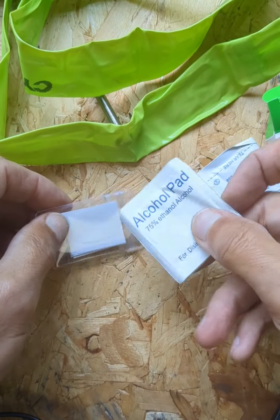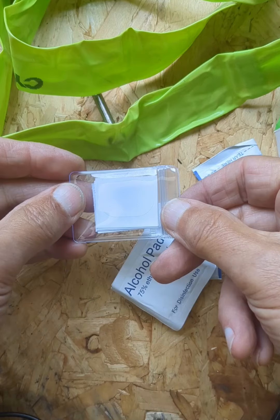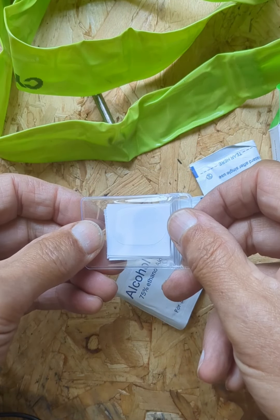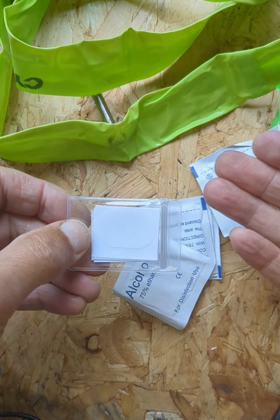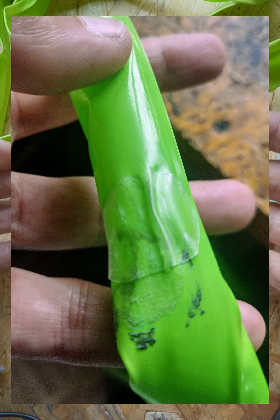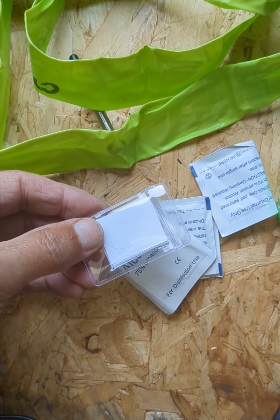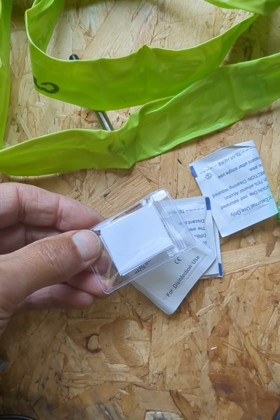The TPU patch kits come with alcohol swabs for cleaning the tube and some pre-glued patches. However, I have found that these patches, although they stick initially, after a while — maybe a few days or maybe a couple of weeks, like this one — they will eventually lift off of the tube and your puncture will return. So although these are a good get-you-home solution, they're not very good as a permanent fix.